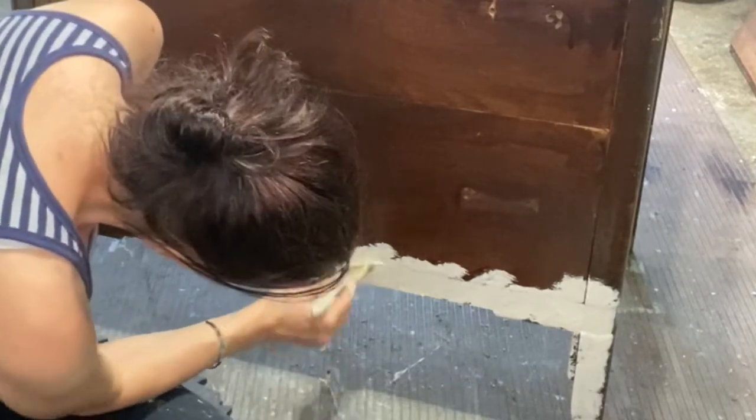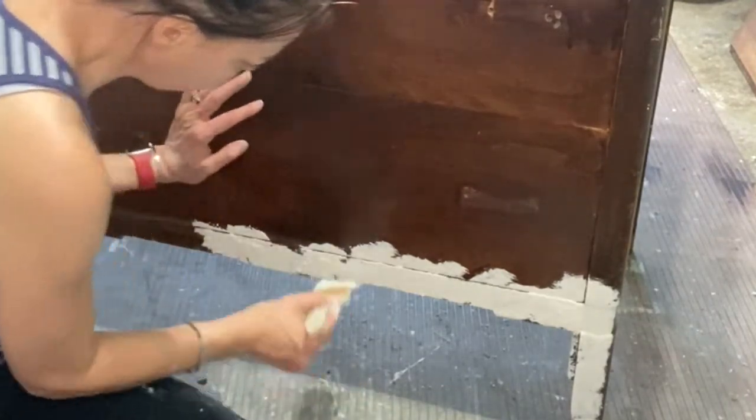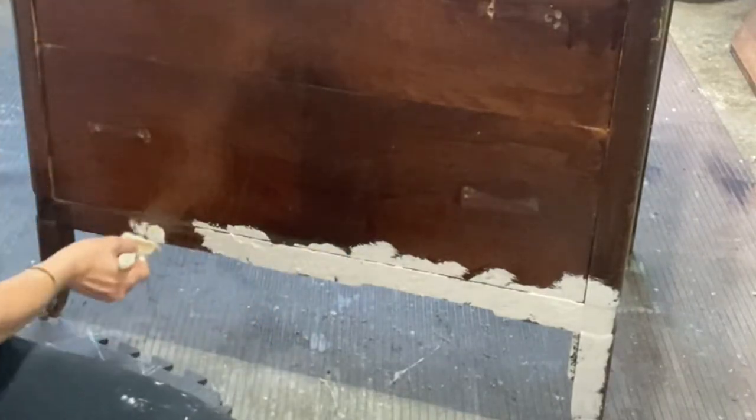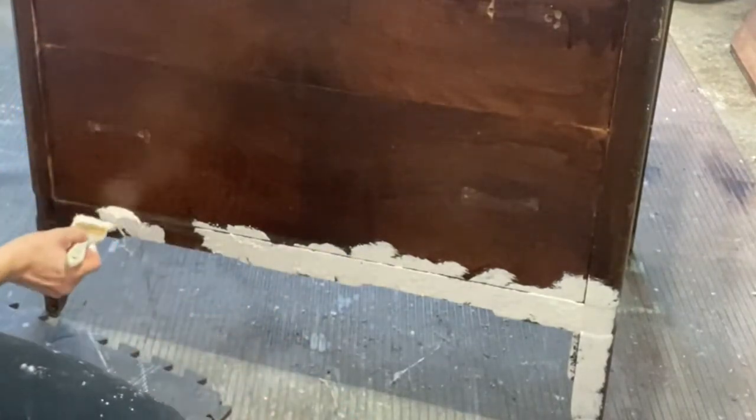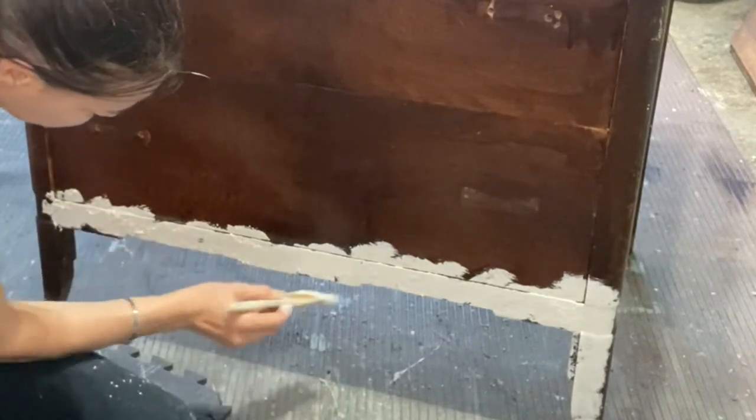I haven't decided yet what color I'm gonna paint on top of this, because you put another layer of paint on top and then sand it, and that's where all the chippy, layered goodness comes in.